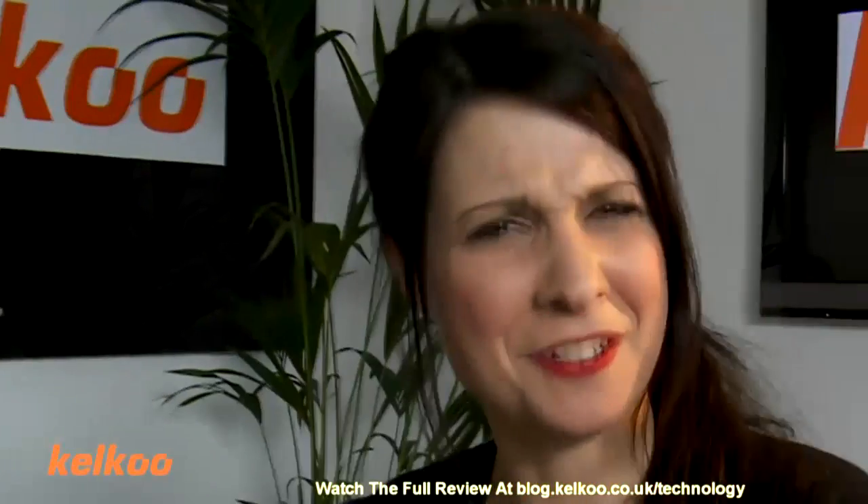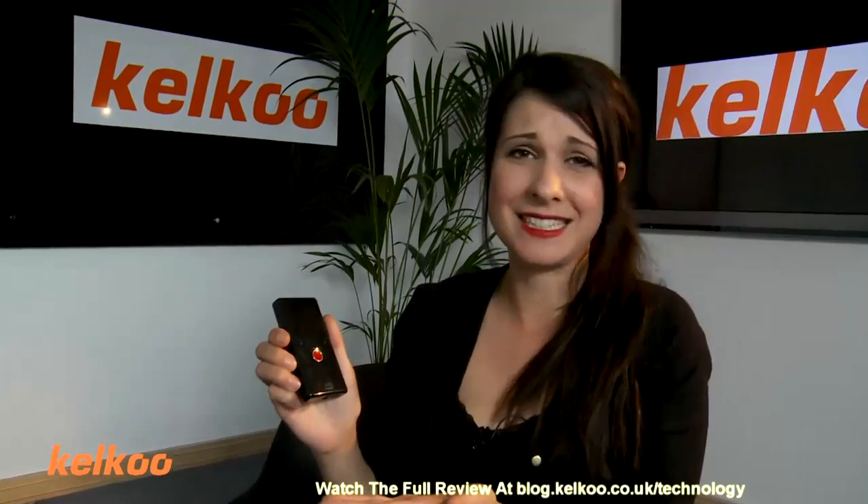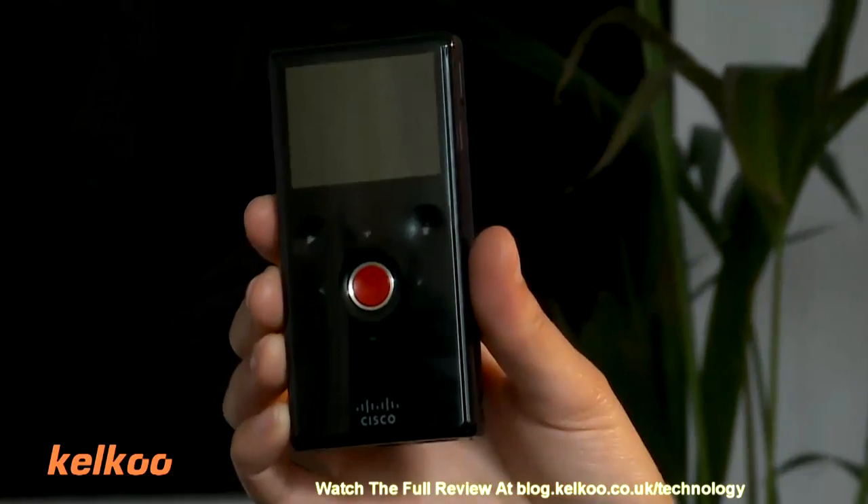It looks like a kid's toy. It comes in a variety of different colours. My favourite — I don't know if you could tell — is definitely the Flip Minnow. It's easy, it looks cool, it makes me feel cool. It just is the best one in my opinion.